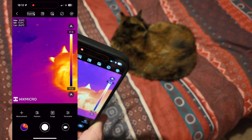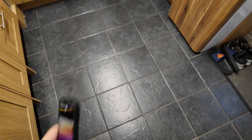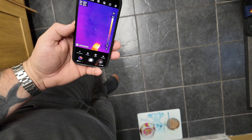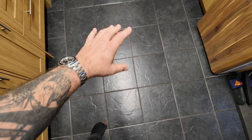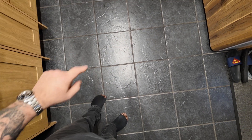Now let's show a practical application — this is my kitchen floor, which has underfloor heating. Looking at the floor right now with the heating off, there's nothing showing. The heating works via a cable that runs up and down under the floor, and if that cable breaks you'd normally have to rip up the entire floor to find the fault. But with this thermal camera, once you turn the heating on you can see exactly where it heats up and follow it to the precise point of any break.